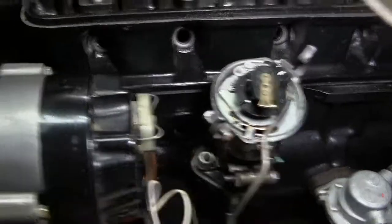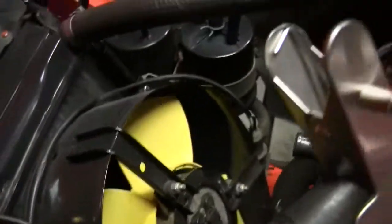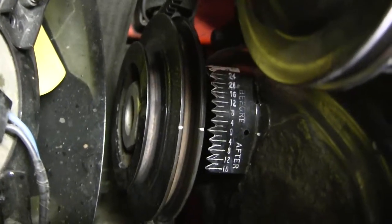Rotor pointing in the right direction. And our timing mark — there we are. Top dead center.